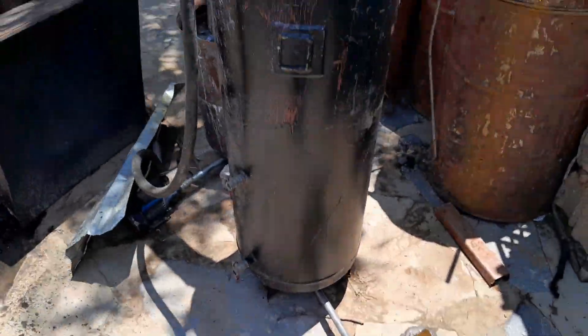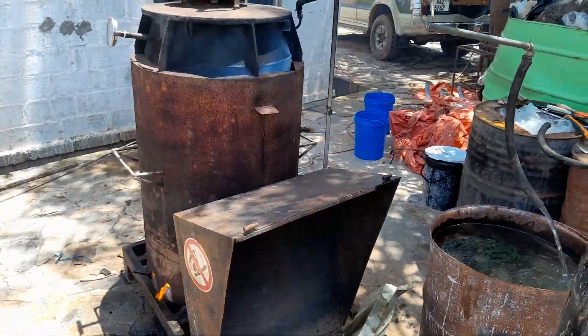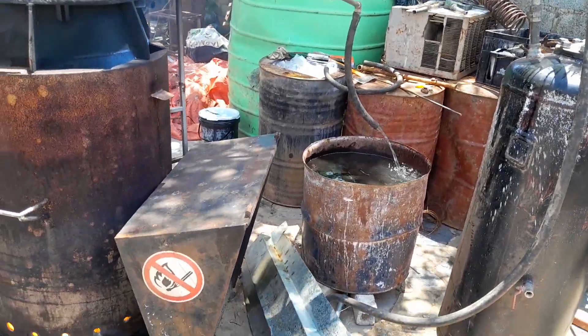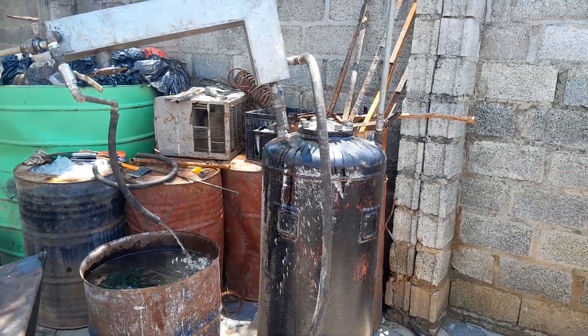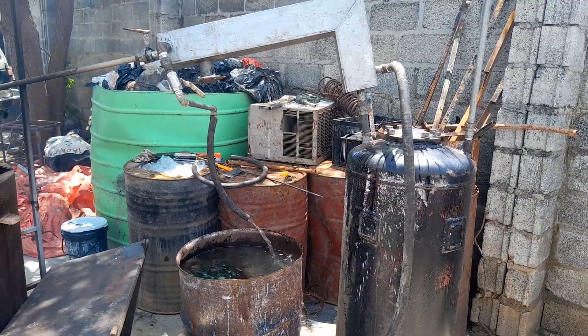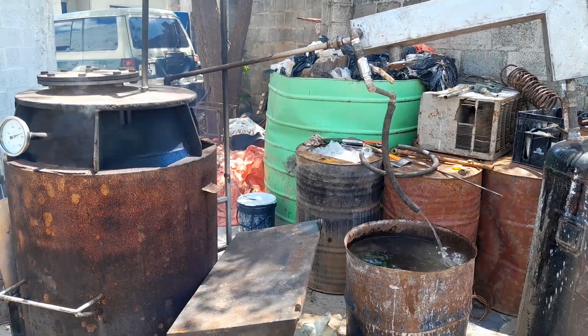Hopefully at the end of this we're going to have our own petrol and diesel, or at least heavy fuel oil that can run maybe a stationary diesel motor, and so on.